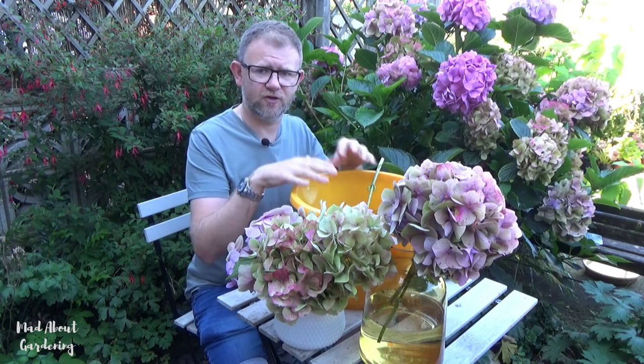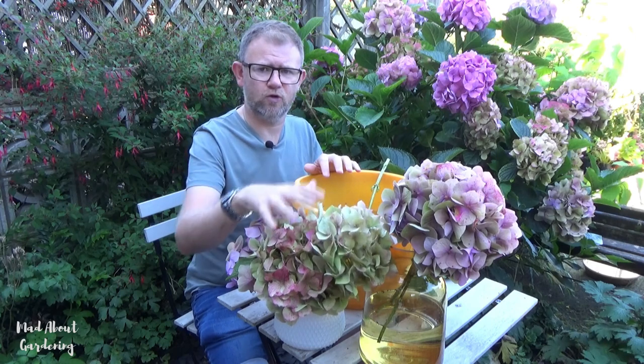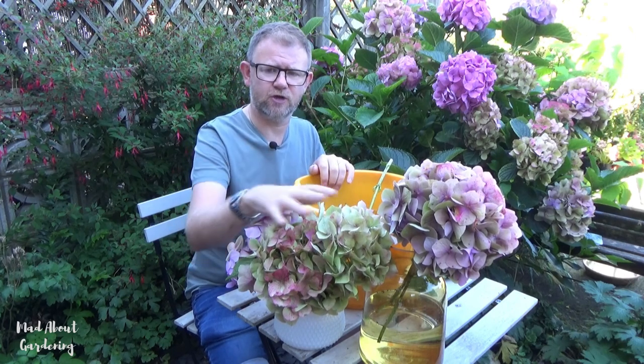I will give an update when these are fully dry, and I can then compare the ones I soaked in water first with the ones that were just placed in water initially without being soaked. Thank you so much for watching. We'll see you very soon on the next video. In the meantime, please do take care.